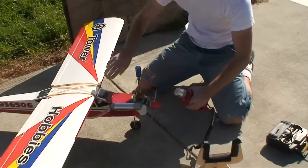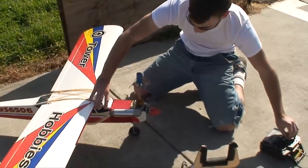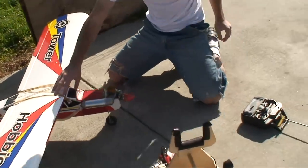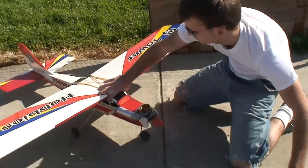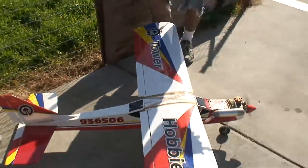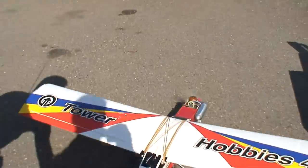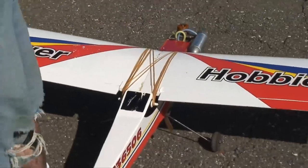We already know what it does. Flip your flap switch — I want to get an up-close view of it. Coming out, let's go!